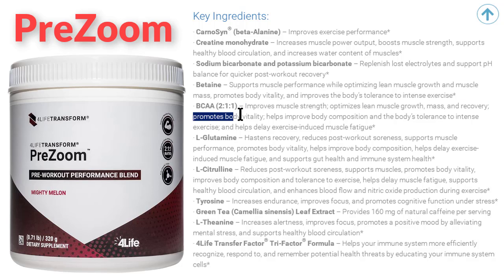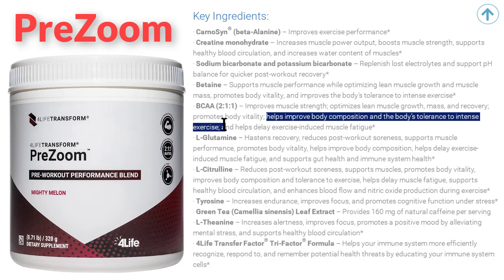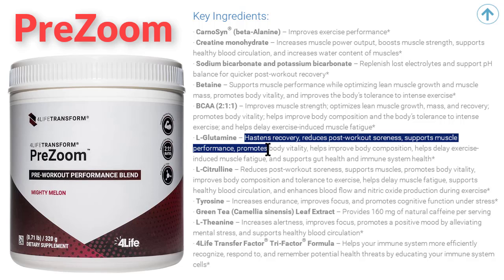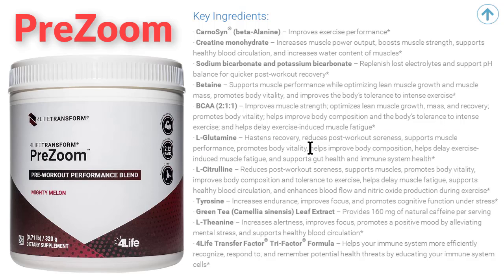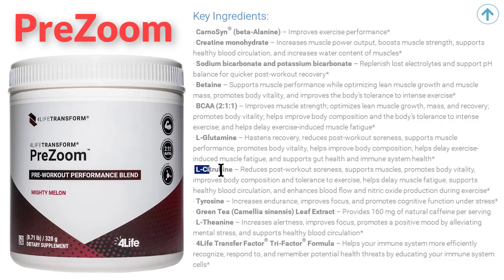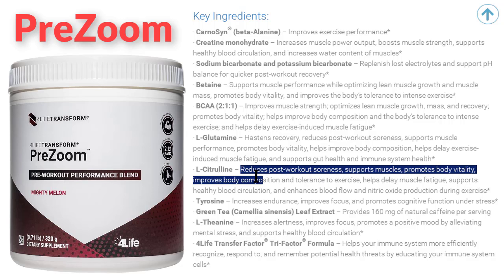BCAA promotes body vitality, helps improve body composition and the body's tolerance to intense exercise, and helps delay exercise-induced muscle fatigue. L-glutamine hastens recovery, reduces post-workout soreness, supports muscle performance, promotes body vitality, helps improve body composition, helps delay exercise-induced muscle fatigue, and supports gut health and immune system health.